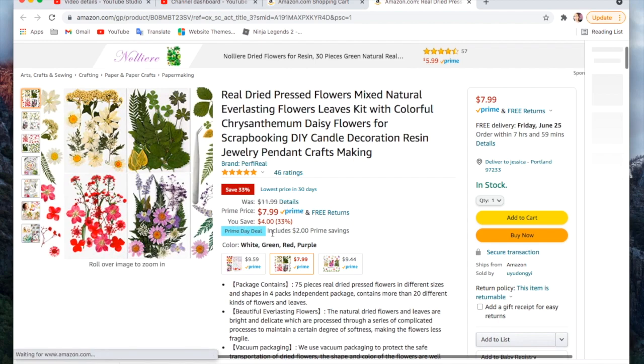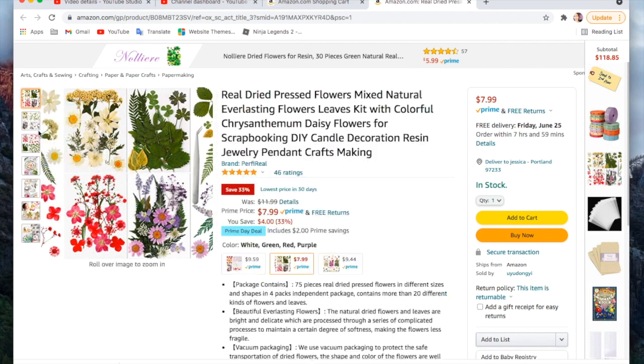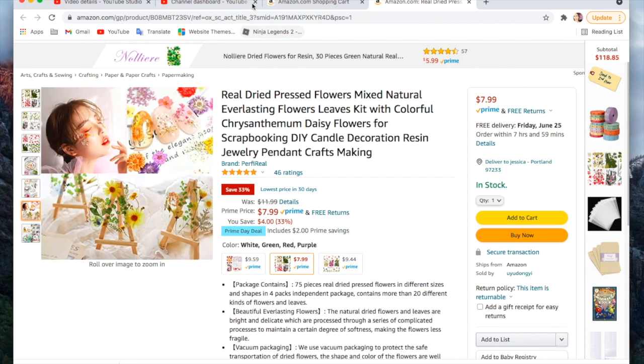You can see all of the items that have that little blue highlighted area where it says 'Prime Day deal' — that's how you tell what is in the Prime Day sale. I'm grabbing another pack of these pressed flowers. I've already purchased one similar to this and they're absolutely gorgeous. It's just convenient to have some that are already pressed for you.